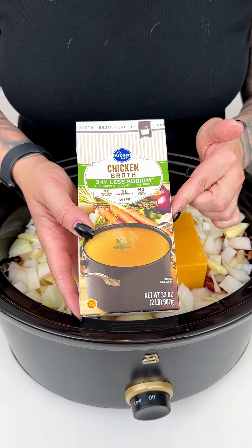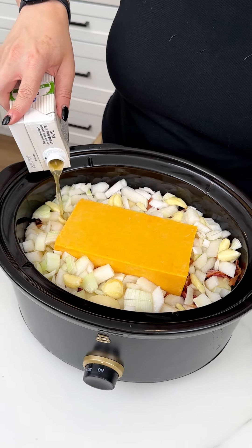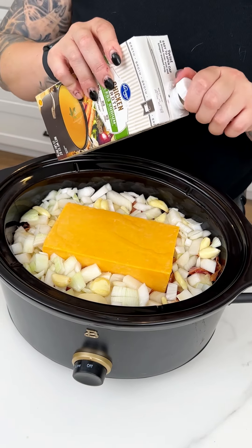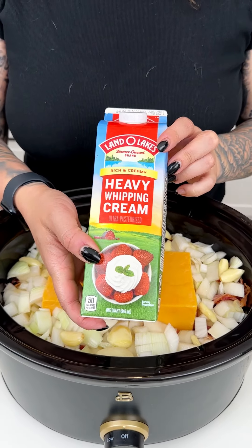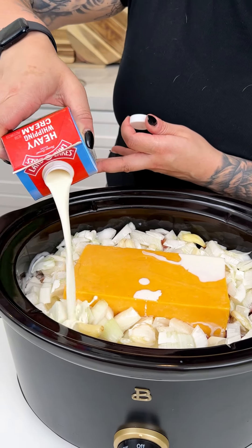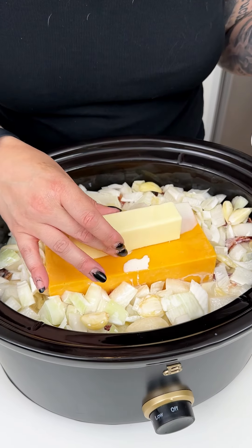Now I'm going to be coming in with my chicken broth. I like using the less sodium version, especially with all that cheese and bacon and those canned potatoes — they do have quite a bit of sodium. So I'm going in with that entire container right into our crock pot. And now I'm coming in with some heavy whipping cream, which is just going to make this recipe so creamy and delicious — about two cups right into our crock pot. And then I have one stick of butter, because butter makes everything better.